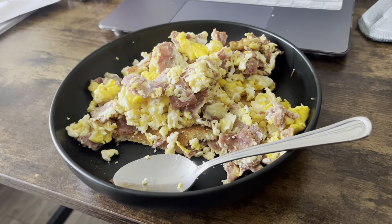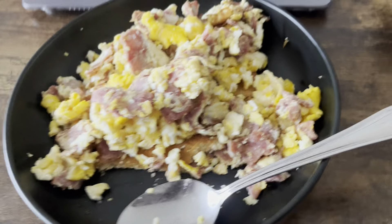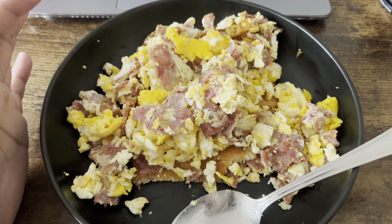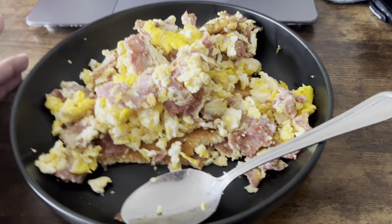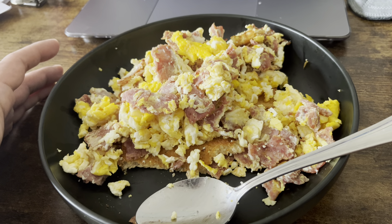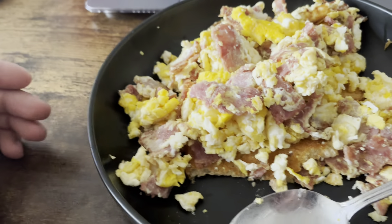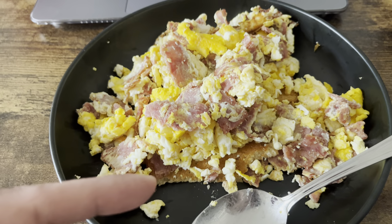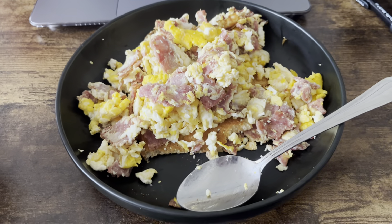This would have looked a lot more aesthetically pleasing if I didn't mash everything up like I always do, but I got a couple pieces of turkey bacon in here, some scrambled eggs — because recently doing sunny side up or over easy just isn't really working for me. I find scrambled is probably easier to get down. And two pieces of toast, some white bread. That's breakfast.